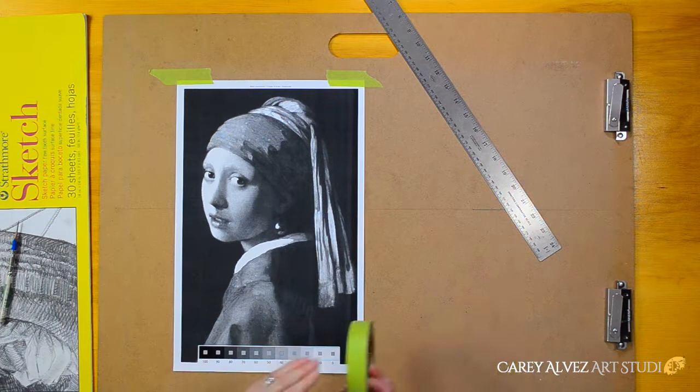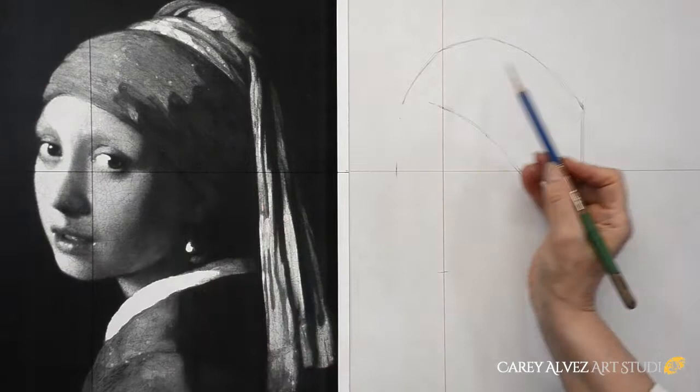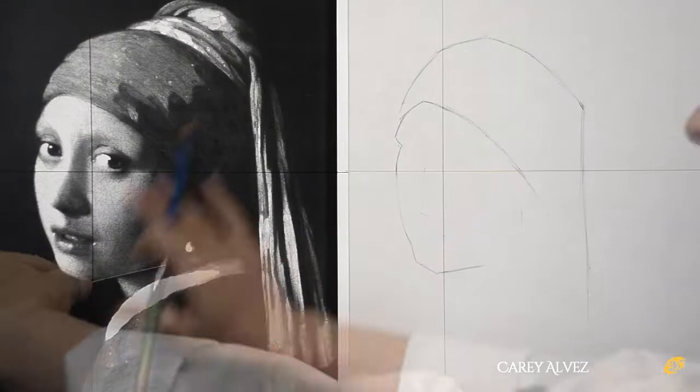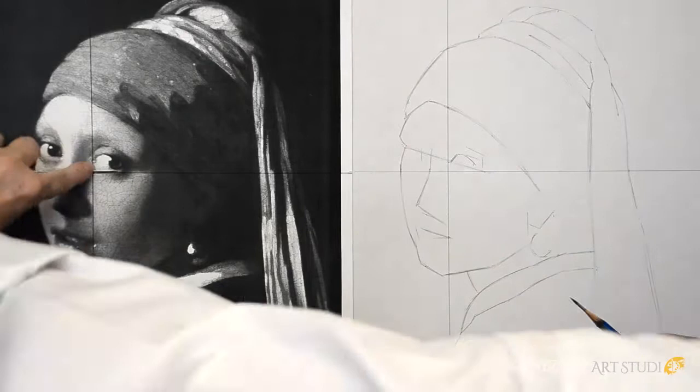I set up my paper on my drawing board with my reference material and I create a cross axis line, which allows me to measure accurately using the site size method. Using a simple measuring stick, I begin creating a foundational line drawing the same size as my reference material using the site size method. This drawing is called a construct or a cartoon and acts as a foundational blueprint in which to build the rest of the drawing on.